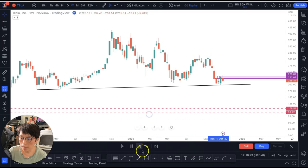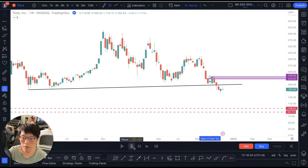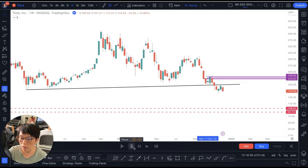I'm going to increase the replay speed. You can see that Tesla dropped below that supporting line. If you had just gone in to enter long, then you would be at a loss.